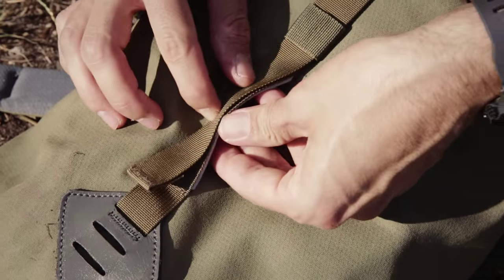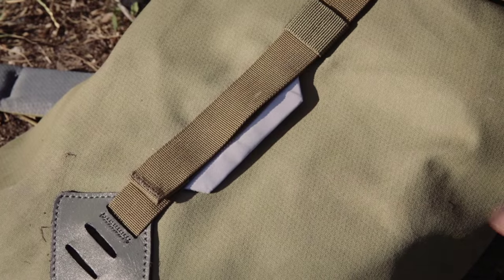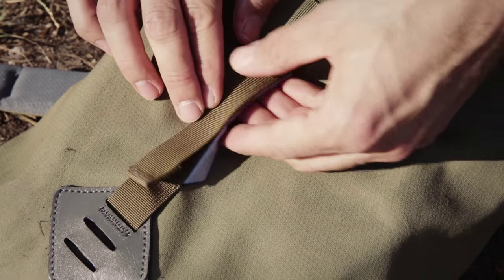A nice little extra for cyclists is a reflective strip that can be folded away, or you can clip a light to the strap.